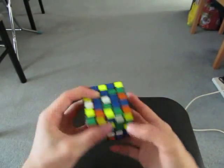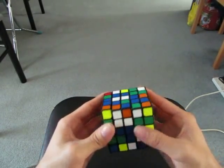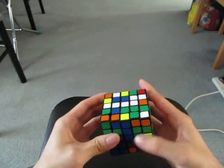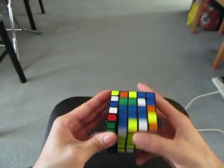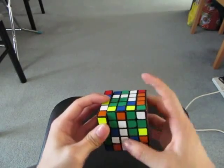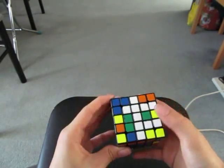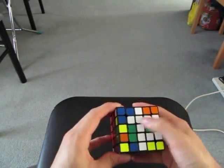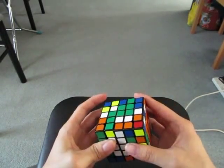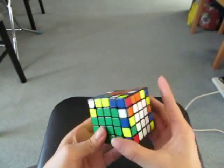These three. I guess I would do this and this. And now these two. And I'm going to move this to the side. Now these three. Now I'm going to move this to the side and start doing the white center. These three. And of course it's solved.